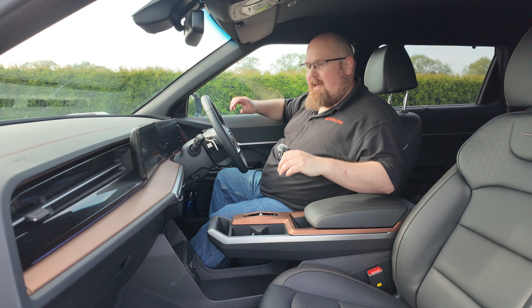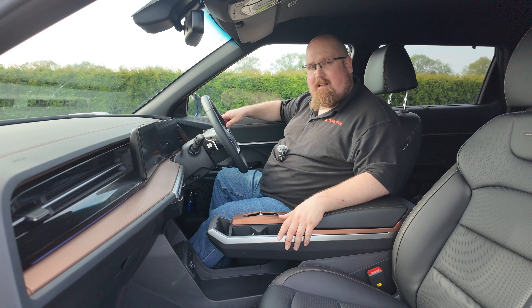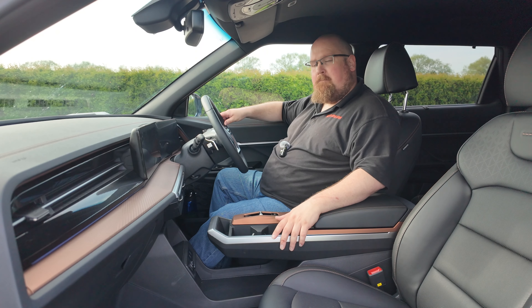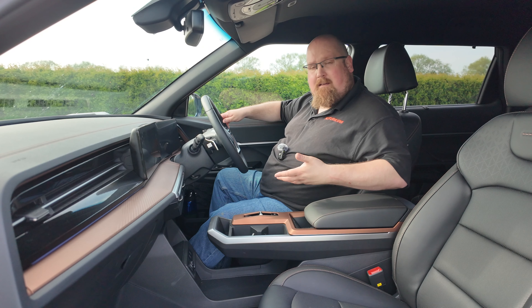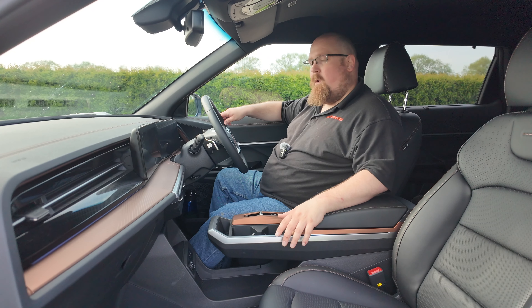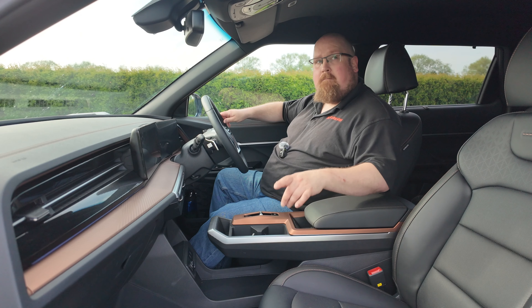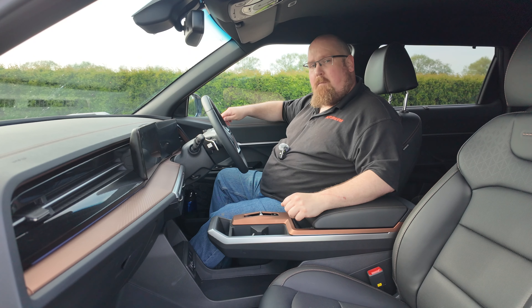It sits between the smaller Corando and the larger seven-seater Rexton. But it's not just a new model in the lineup — it sits on an all-new platform, has an all-new design language, and is also available as a full EV. If you want to watch my review of the electric version of the Torres, please click up in the top right-hand corner. A big thank you to KGM for allowing me to review both the ICE and EV versions back to back.